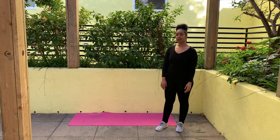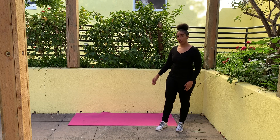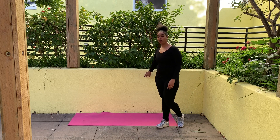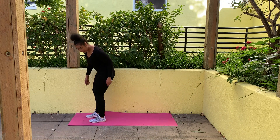So for this next exercise, we're going to be laying down on the ground. You're going to need your mat or your towel, and you're also going to need a wall or a hard surface where you can apply pressure. So let's get down and lie down.